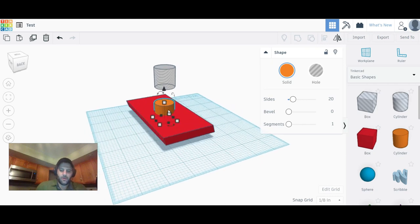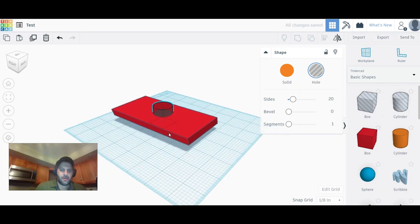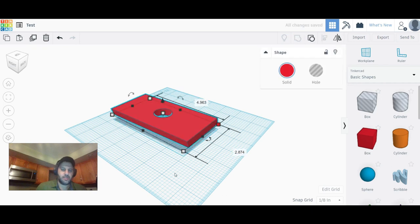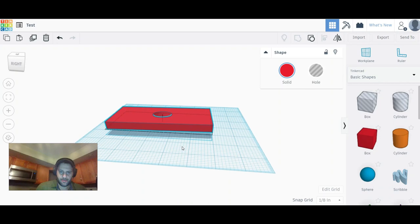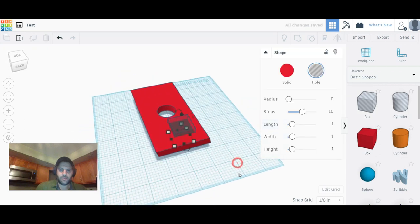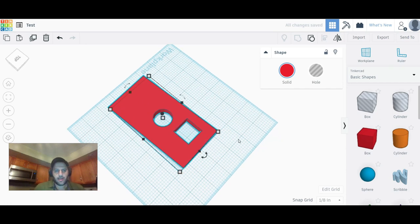We want the hole to go all the way through, so bring the transparent cylinder down. Now select both objects and hit Group. When you group them, the transparent cylinder disappears and leaves a hole right where you wanted it inside the square. You can do the same with a box-shaped punch-out: drag a box onto your shape and hit Group, and now you've got a square hole. That's how you put holes inside your shapes.